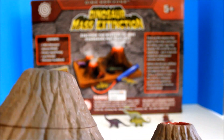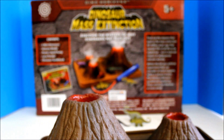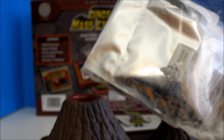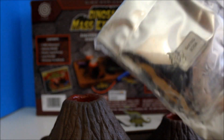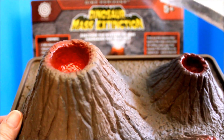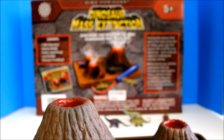But prior to doing that, you have to put this powder — and this is included in the box. This is baking soda, wherein you have to put it on top here on the volcano.